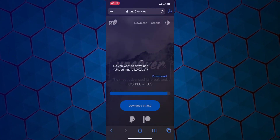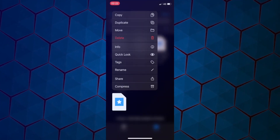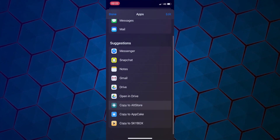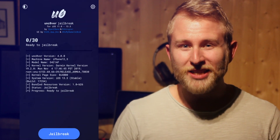As this process is exactly the same as before, I just reused my old screen capture from 4.0. In Files, long press and hit Copy to AltStore. Then it's as simple as opening the Unc0ver app, hitting Jailbreak, waiting for your iPhone to restart, and Cydia will be installed.